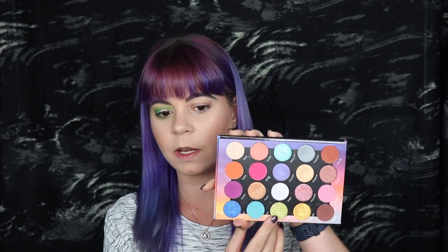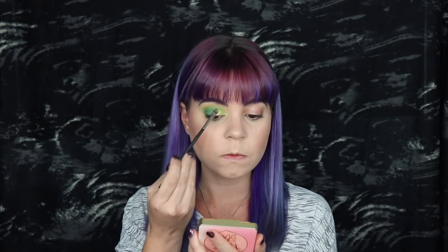For my inner corner I'm going to go into my BH Cosmetics Weekend Festival palette and use this neon shade down here, which is just a very nice green shimmer. So here is just a super simple monochromatic look that you can do using very few shades. Now I'm going to go in and prime my eyes on the other side, still using my MAC Paint Pot.